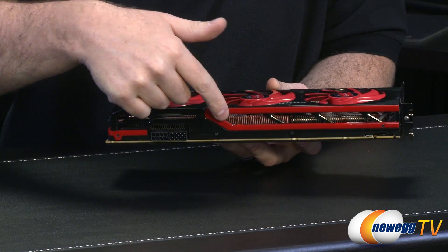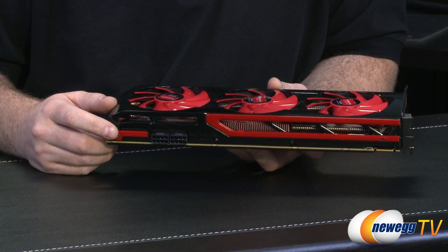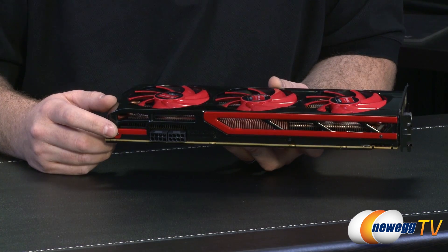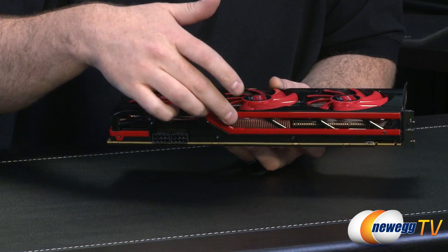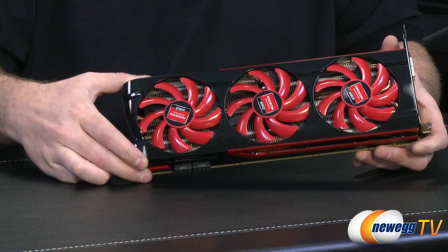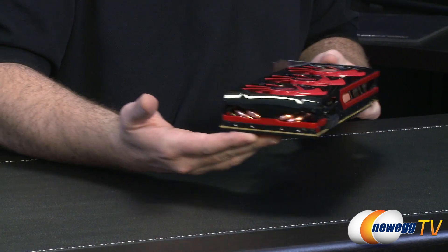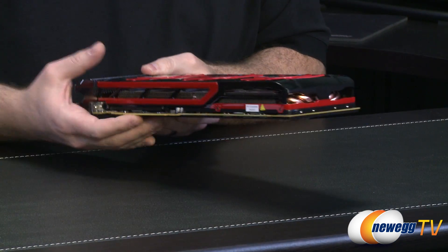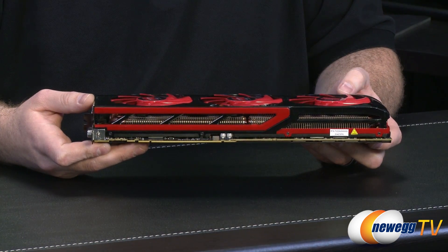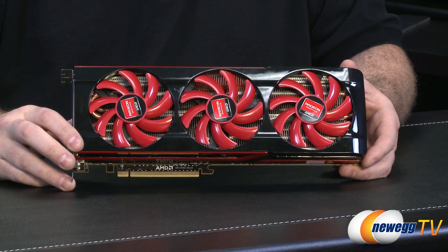You'll also notice an extra copper fin array right there — copper is something you don't see quite as often in GPUs these days — and that is providing additional heat dissipation for the VRM components right there. The fans are located all on top, and due to the open design they're going to be ejecting air pretty much out all the sides. So if you're installing this in a computer, you'll want to make sure you have plenty of airflow to evacuate the hot air that comes out.